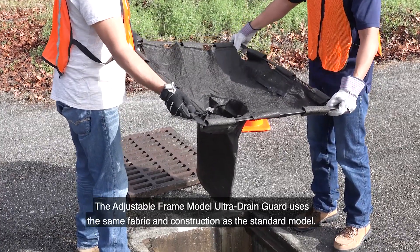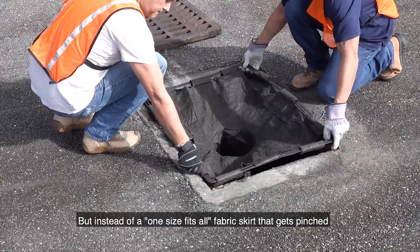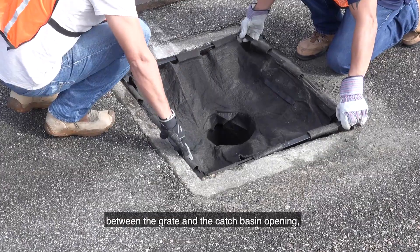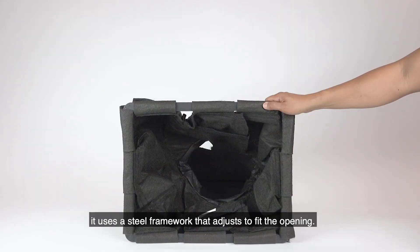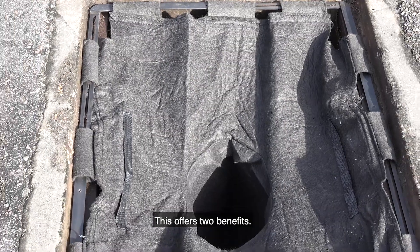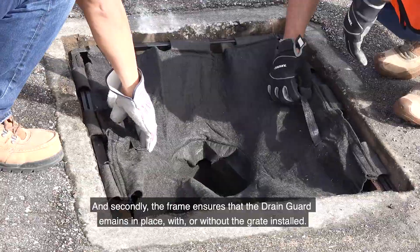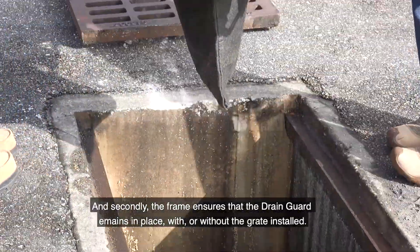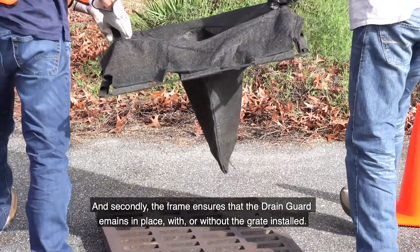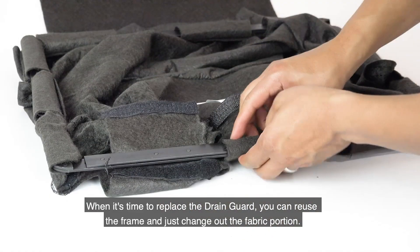The adjustable frame model Ultra Drain Guard uses the same fabric and construction as the standard model, but instead of a one-size-fits-all fabric skirt that gets pinched between the grate and catch basin opening, it uses a steel framework that adjusts to fit the opening. This offers two benefits: first, it makes for a quicker, easier, cleaner installation; and second, the frame ensures that the drain guard remains in place with or without the grate installed.